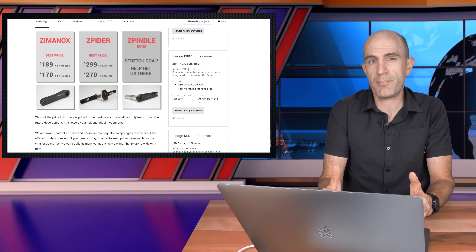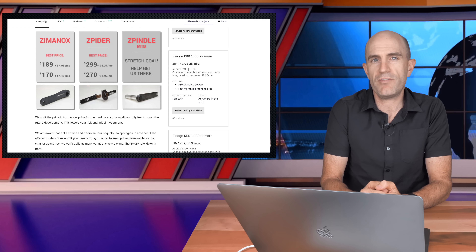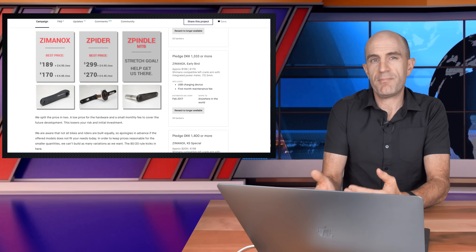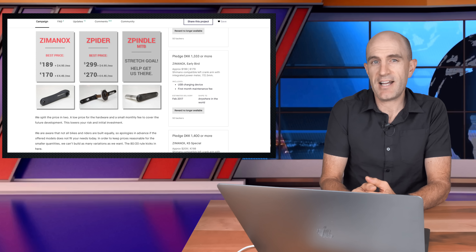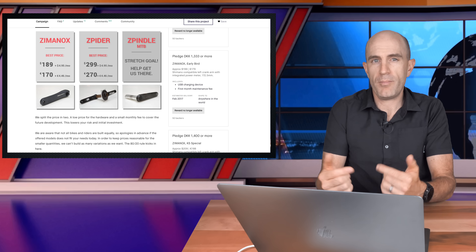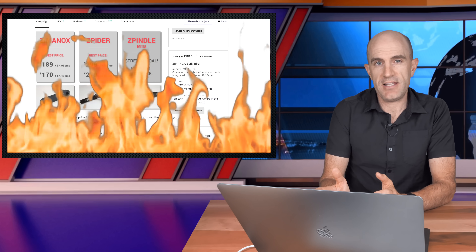There was a lot of hype around the product, not for anything in particular about the hardware or any unique offerings, but more so around the subscription-based model. They offered an initial lower upfront cost with an ongoing maintenance or subscription fee per month, plus a requirement to upload data every month so they could learn more about their users and hardware. As of a few weeks ago, that model has been disbanded.